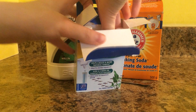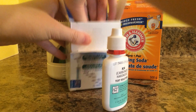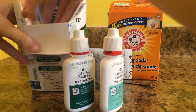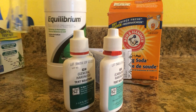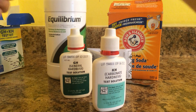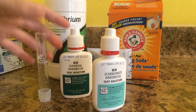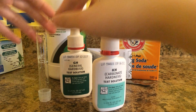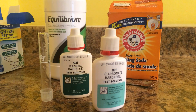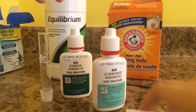So what you get in the test kit is the KH test, the GH test, the instructions, and also two test tubes. I broke one of them yesterday trying to record this video and I cut myself, so I only have one now. It comes with two test tubes — it should be clean. I've used this before, so that's why there's water in it. It also comes with instructions, but I will be showing you guys how to use it.